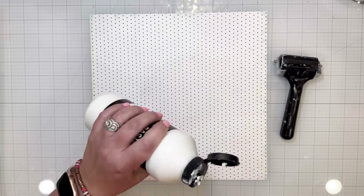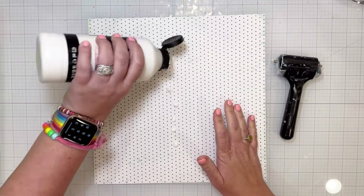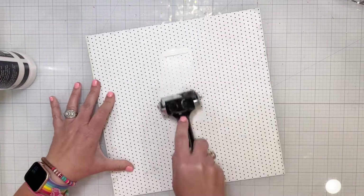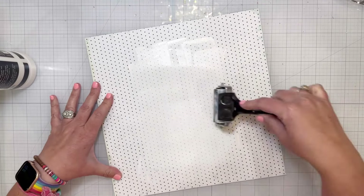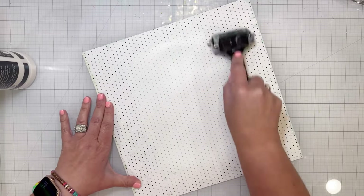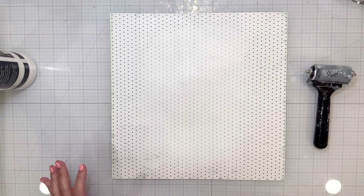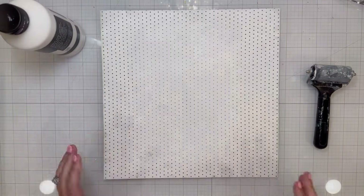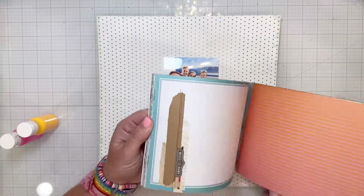I pulled out a piece of 12x12 pattern paper from the paper pad in that collection. It's white with black polka dots and it has some inking on the edges that looks like a light teal and a light green. I am using just some white gesso with my brayer in the center because I'm going to be adding some mixed media to it, and the gesso helps the pattern paper hold up and be a little bit stronger.